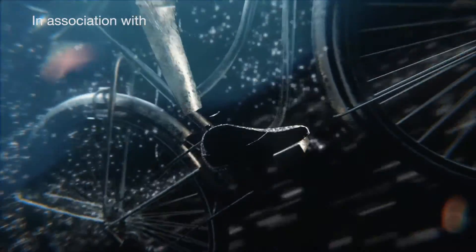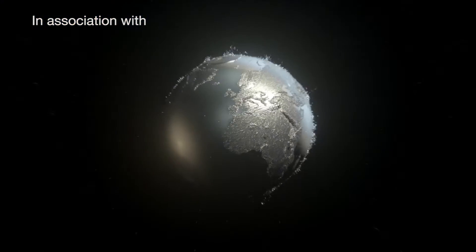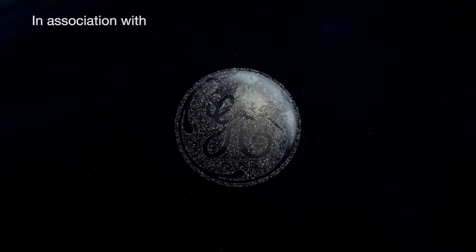In every generation, there's a moment where everything changes. This is one of those moments. Introducing GE Additive.